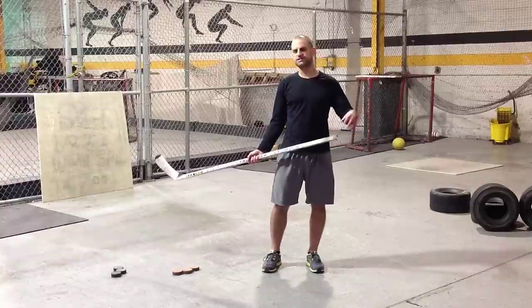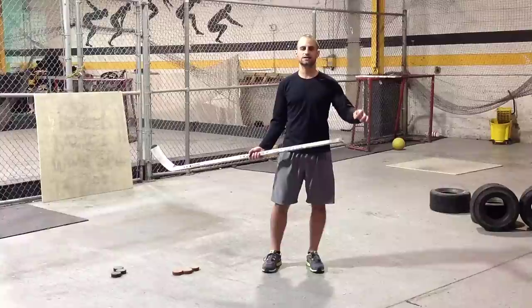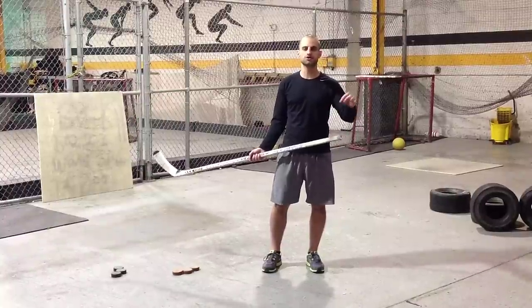But there are some key mistakes you can make, and there are also some things you can do really well when you're practicing and training with weighted pucks. That's what we want to go over today so you get the most out of your training.